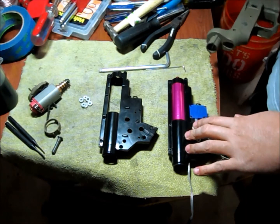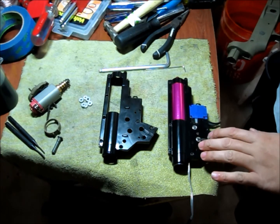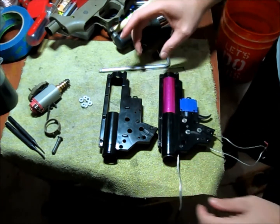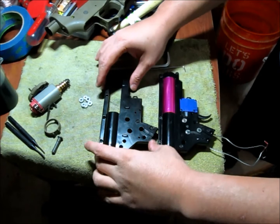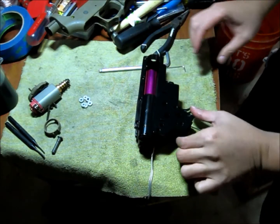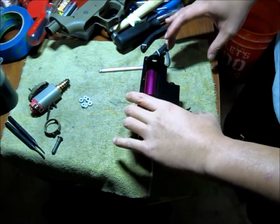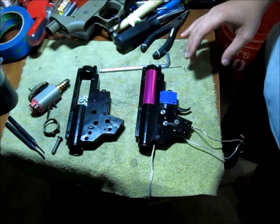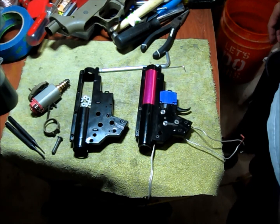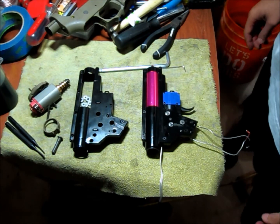This one is the Aries with the new EFCS system. Looking at the whole gearbox dimensionally, it really looks the same as the older Aries version 2. This gearbox came out of my Aries AM-008, the 10-inch model.